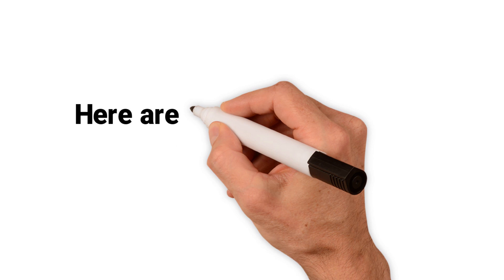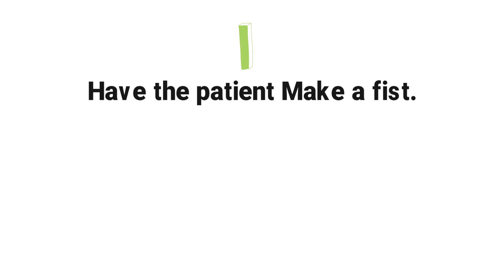Here are the proper steps in performing a Modified Allen Test. Step 1: Have the patient make a fist. Instruct the patient to clench his or her fist in order to enhance the circulation within the arteries. If the patient lacks the ability to do so, close his or her hand tightly.